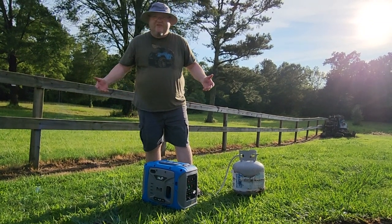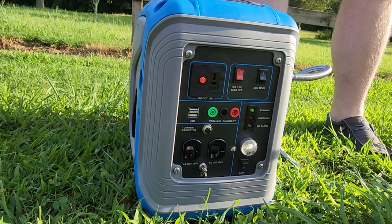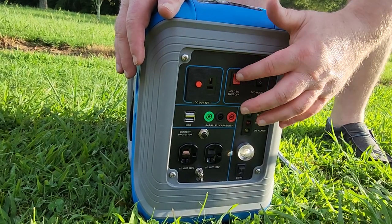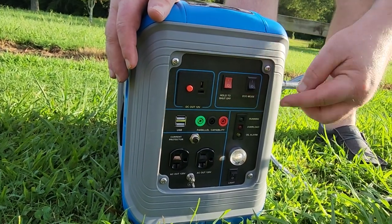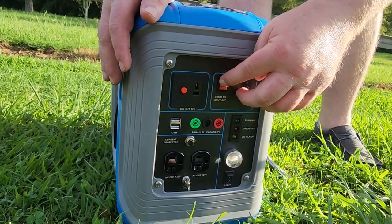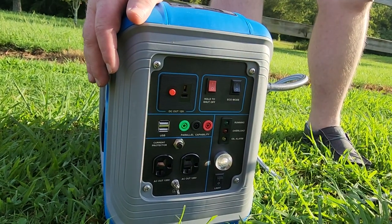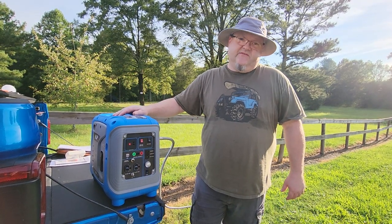Even on full power, you can still hear my voice over it. Now I'm fixing to turn the generator off — this red button right here is how you turn it off. You just press and hold it. I like that, because with a lot of generators if somebody doesn't know which side is on or off, they might be trying to pull the cord with it turned off. With this, it's always in the run position and you just hold that button to cut it off.